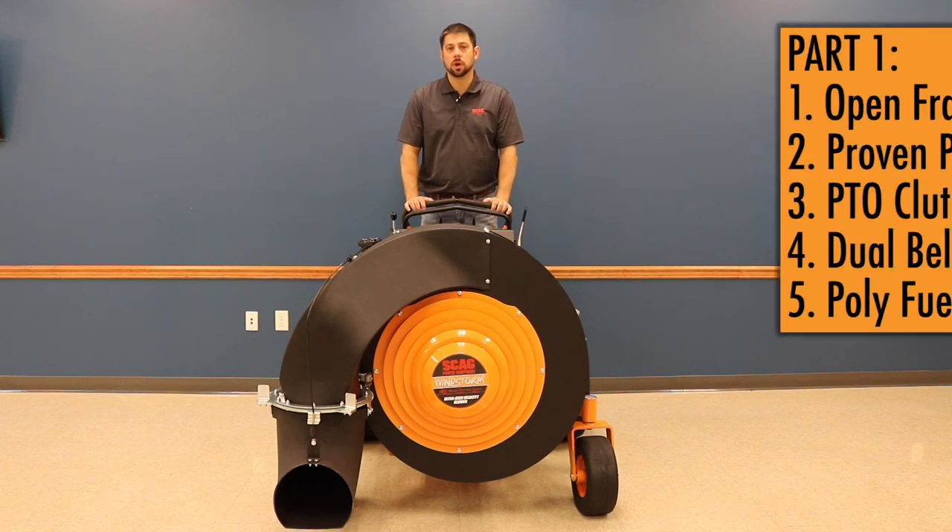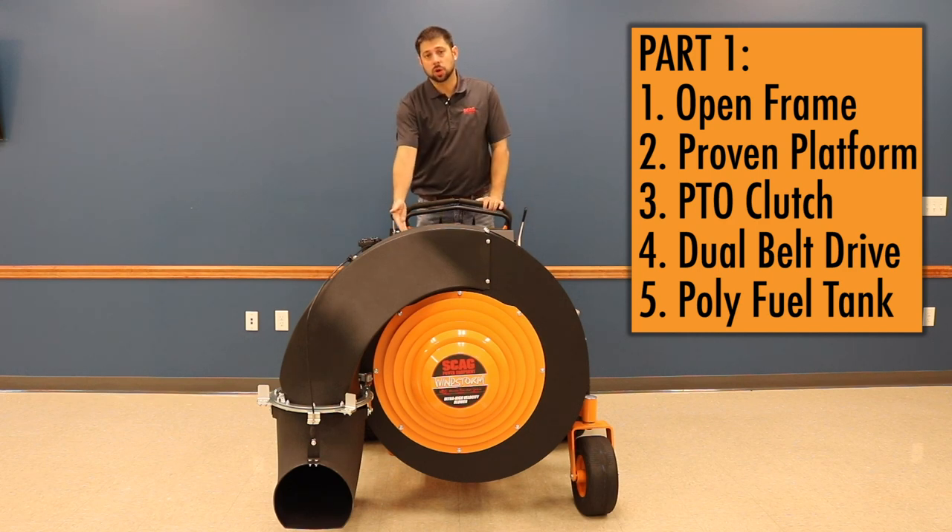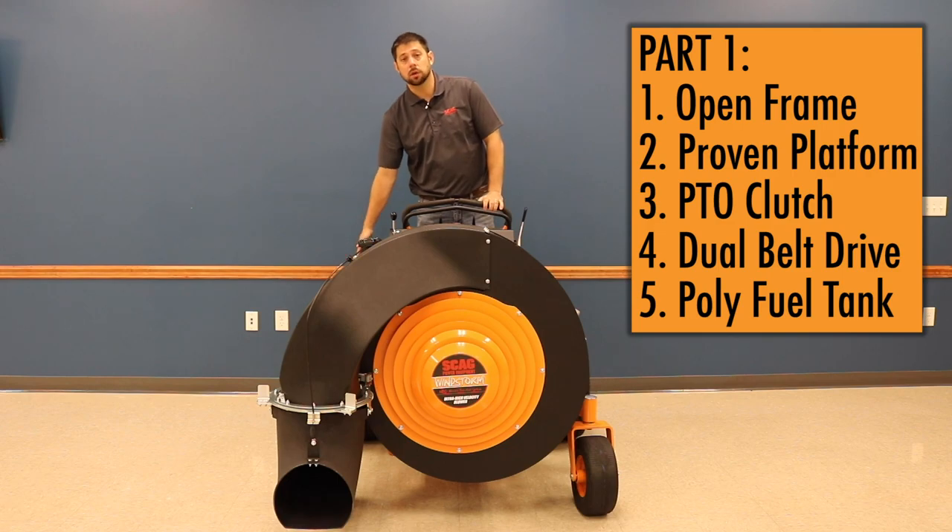In this video we're going to cover the open frame design, the proven V-Ride 2 platform, the electric PTO clutch, the dual belt drive, and the poly fuel tank.